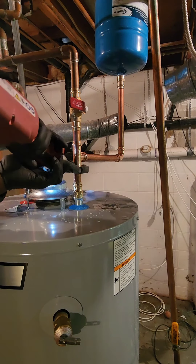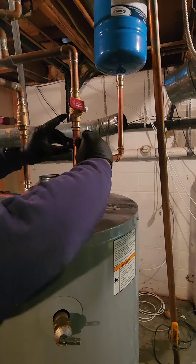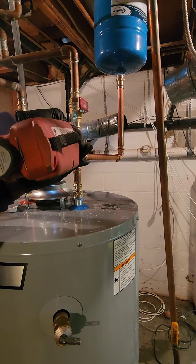Did you know the average lifespan of a typical water heater is around 10-12 years? That means it's time to call in the plumber if yours is getting close to that age.